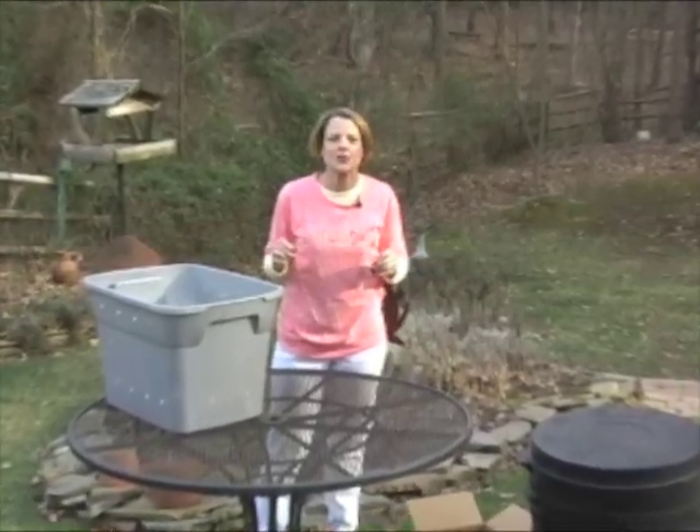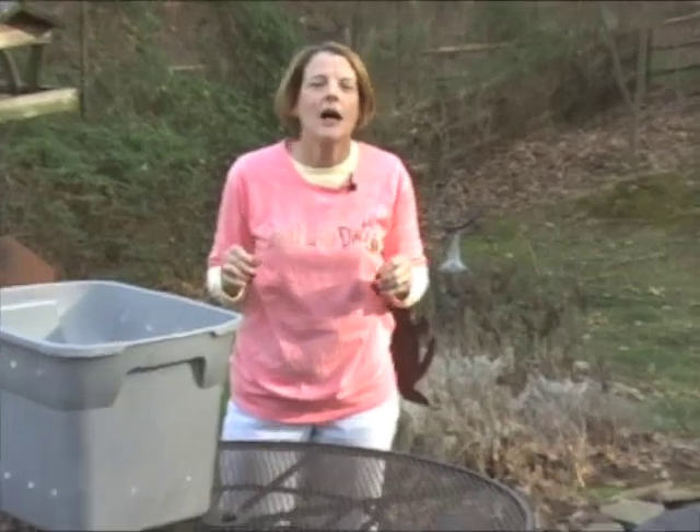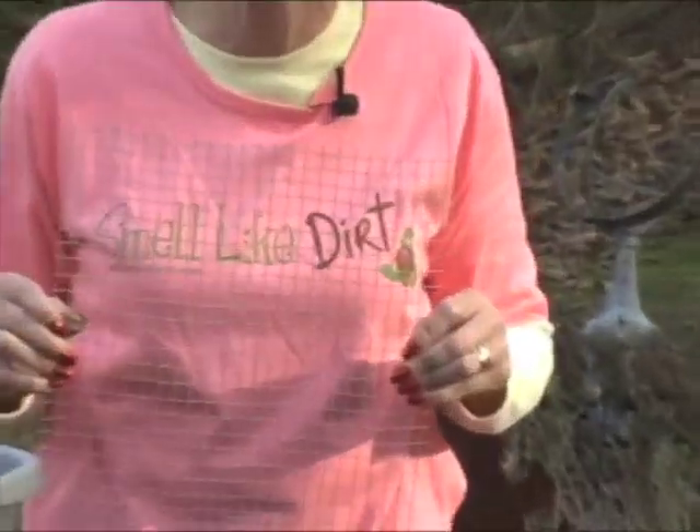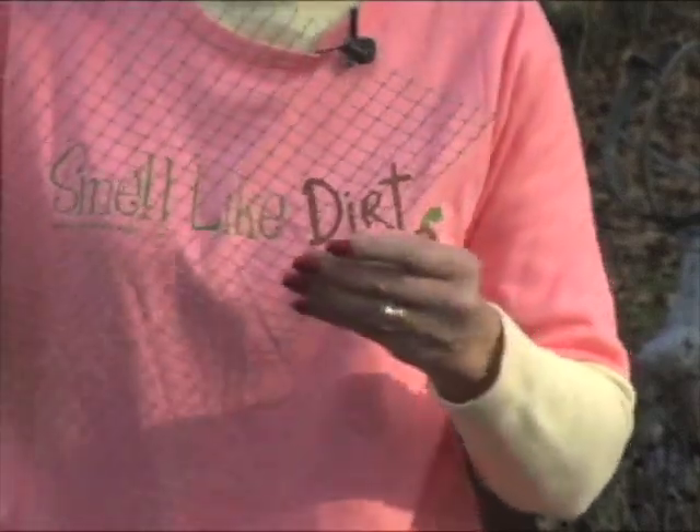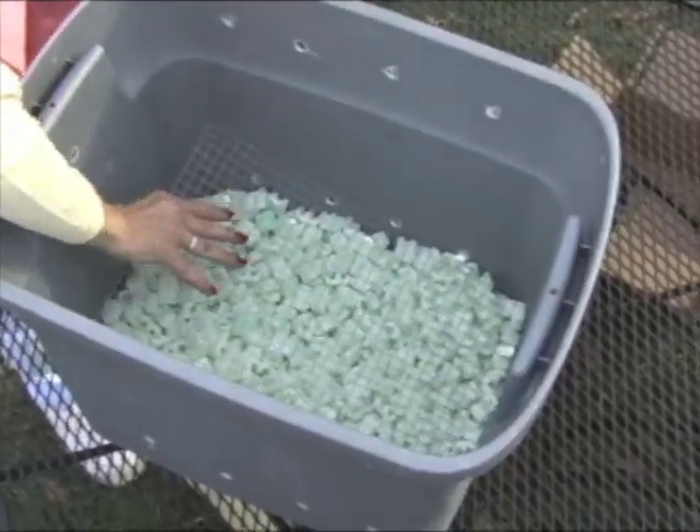Then you're going to need some sort of screening. This is hardware cloth, but you could easily use landscape fabric or window screen, just whatever you might have around the house. And you want to put this on top of the peanuts to keep them in place.